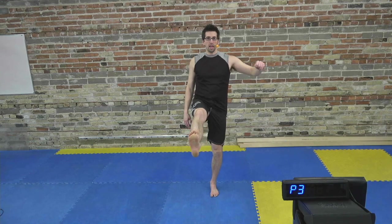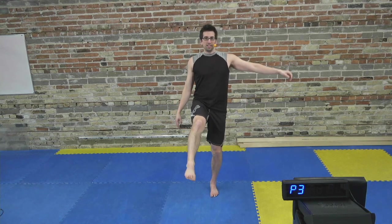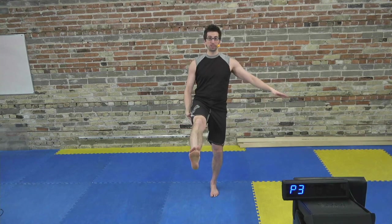Very good. Take your left leg, keep it straight out in front. We're going to go through some ankle circles. You could do wrist circles at the same time if you're coordinated. Try to keep the knee nice and straight — that's half of the battle, not letting the knee bend.